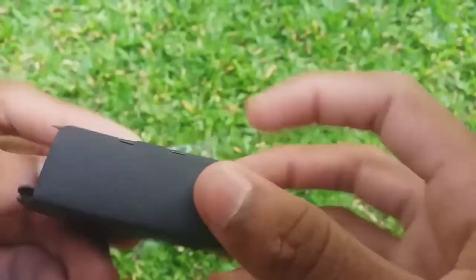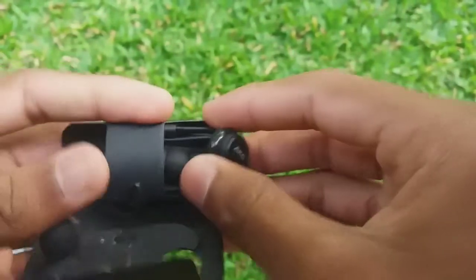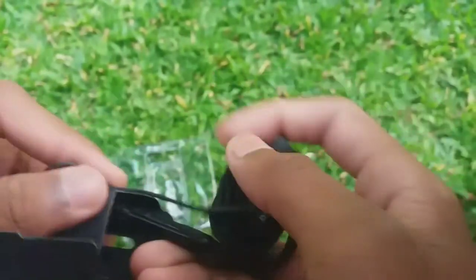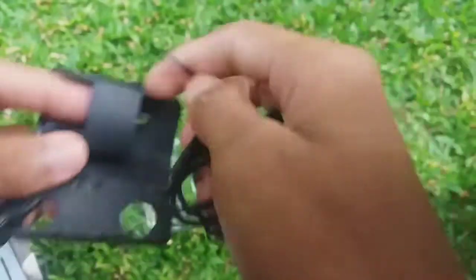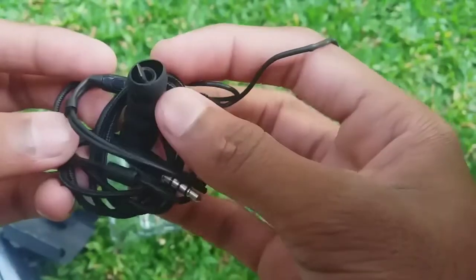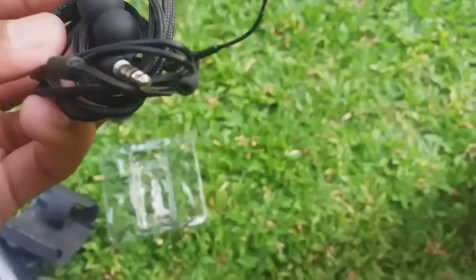I can use the earphone. This is the Samsung Galaxy S10 flash earphones, so you can use the Samsung Galaxy S10 flash earphones.